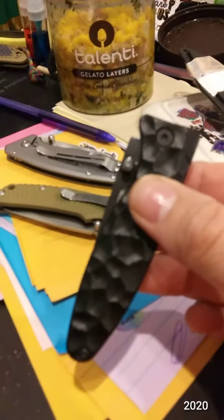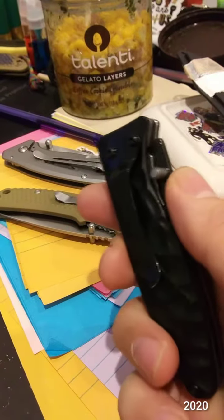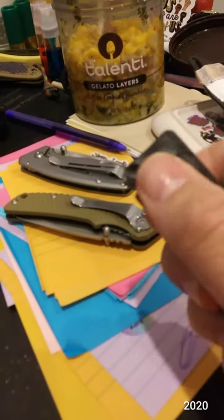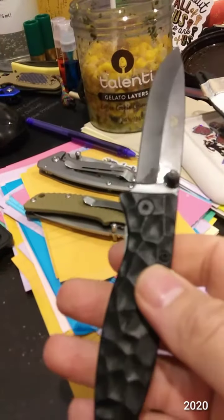I want to talk about this knife before I give it away — I'm going to gift it to someone. It's the Ozark Trail 2020 from Walmart, four dollars and 87 cents.